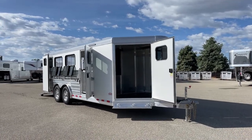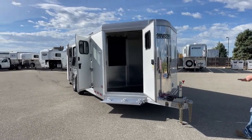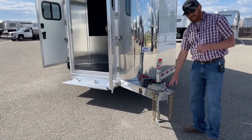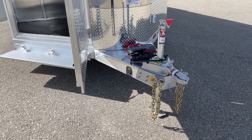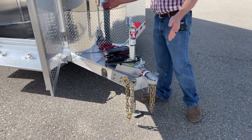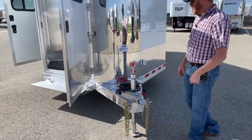At the very front here, you're going to get a standard manual Bulldog hand-crank jack and a 2-5/16ths ball. Pretty much everything in today's world is going to 2-5/16ths. From this point to the nose is 3 feet, and from here back we're 23'3".